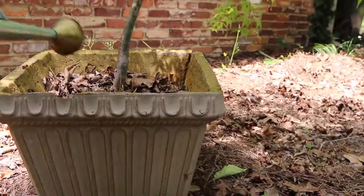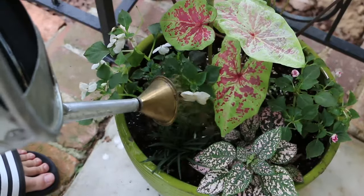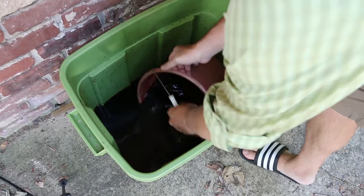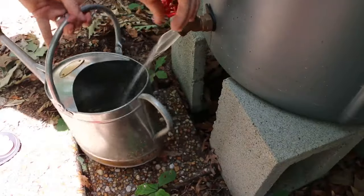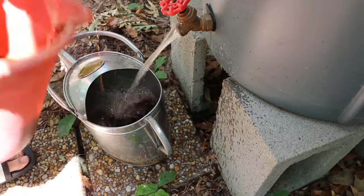In addition to plants, I also use the worm tea on trees that I have in containers. An even simpler mixing technique is to fill your watering can directly from your rain barrel and mix in the worm tea as you go.